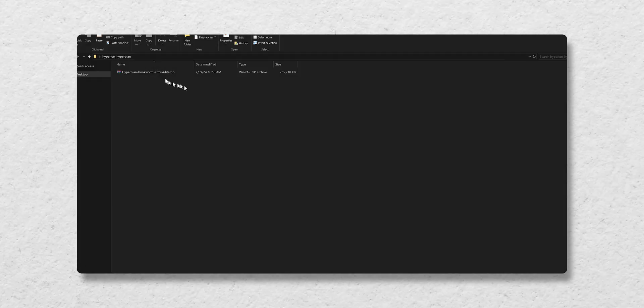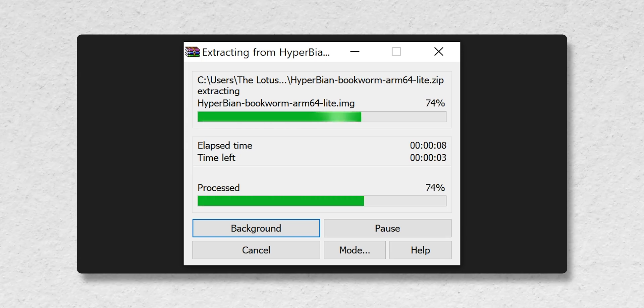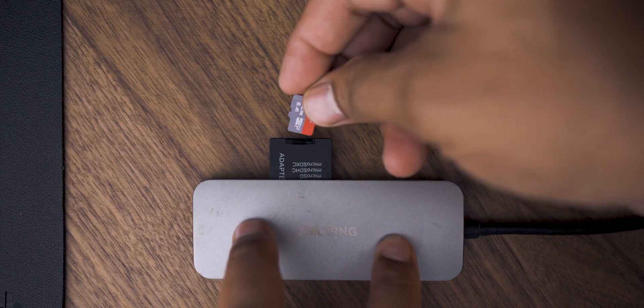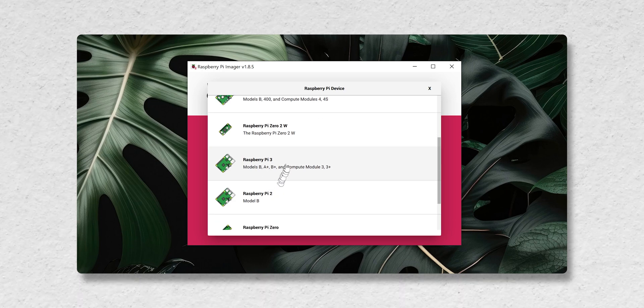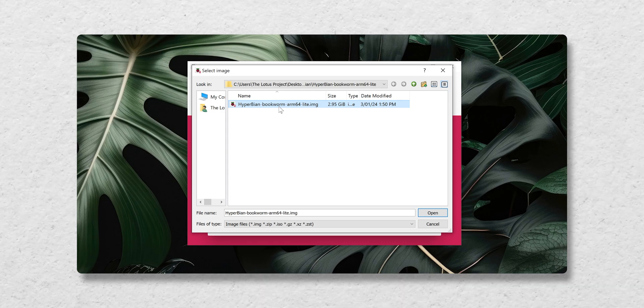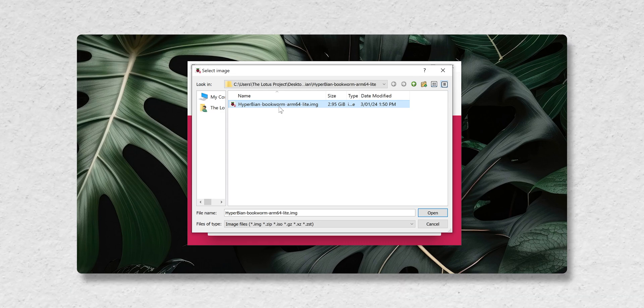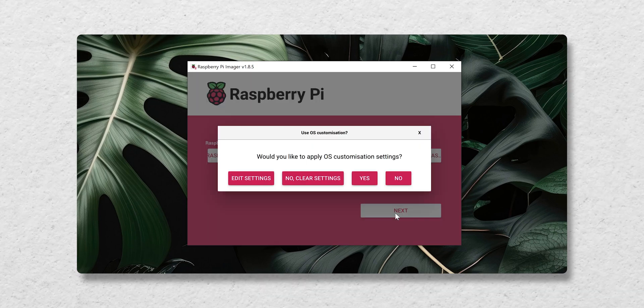First things first, I needed to install Hyperion Hyperbian onto the Raspberry Pi. I downloaded the latest version of the image and unzipped it. I popped the SD card into the reader and opened up the Raspberry Pi Imager. I clicked on 'Choose Device' and selected the model I'm using, which is the 3. Then I clicked on 'Choose OS,' scrolled down to 'Use Custom,' selected the Hyperion Hyperbian image, and hit open. Under storage, I selected the SD card.